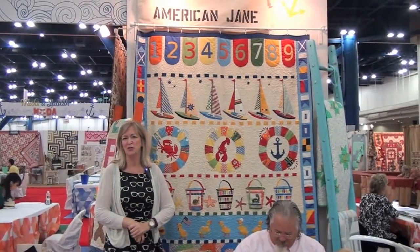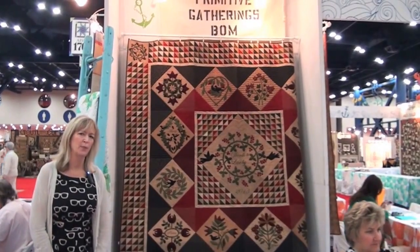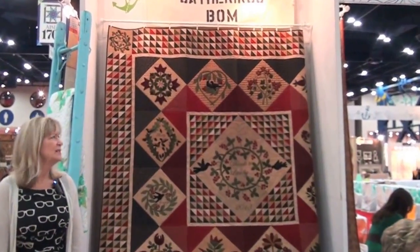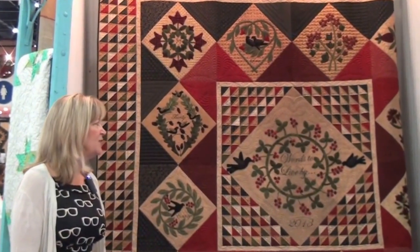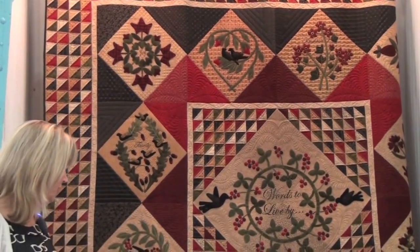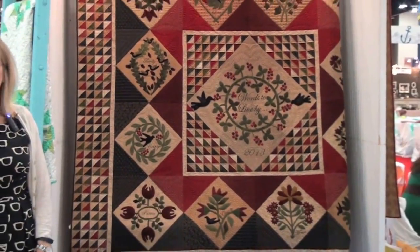Ducks in a Row is American Jane's newest collection, and this particular quilt is her block of the month. We're also super excited to be introducing a block of the month program with Primitive Gatherings — the pattern from Lisa is called Words to Live By, featuring beautiful wool appliques. Lisa will share different ways and how easy that technique is, with blocks featuring words like courage, passion, and charity — just a beautiful quilt as our new block of the month.